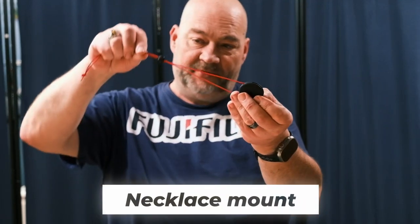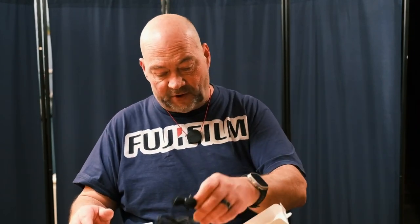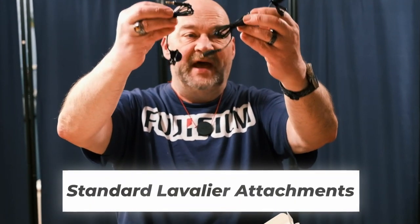We have also here — and I thought this was kind of unique — we have a necklace mount. So instead of clipping one of the transmitters to your clothing, you can optionally attach it to this and hang it around your neck, which I think is pretty cool. It's stretchy and elastic, and in some ways it would work better than constantly clipping a microphone to your shirt. The biggest thing I hate about clipping them to my shirt is that even the smallest microphone transmitters tend to tug down on your shirt and your collar looks wonky. And of course it does come with standard lavalier attachments as well. So that is everything that is in the box.